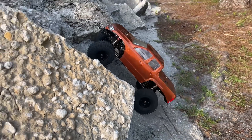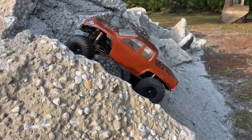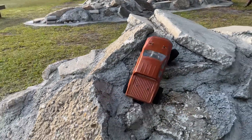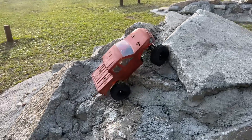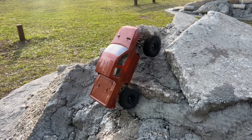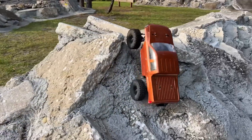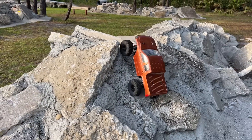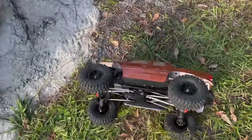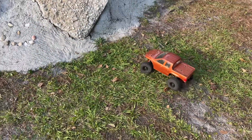Now we have this climb that I've done quite a bit. When you get some of these climbs like this, the balance of the vehicle can be an issue. The metal wheels are obviously a little bit heavier than these, so that may actually affect some of the climbs. I don't want to break that front body mount again — I've got it glued together. All right, on to the next one.